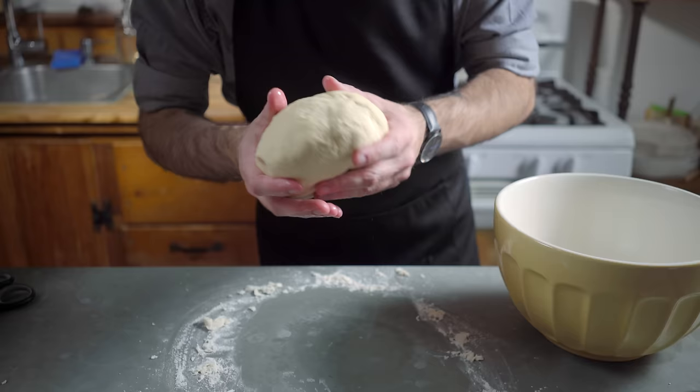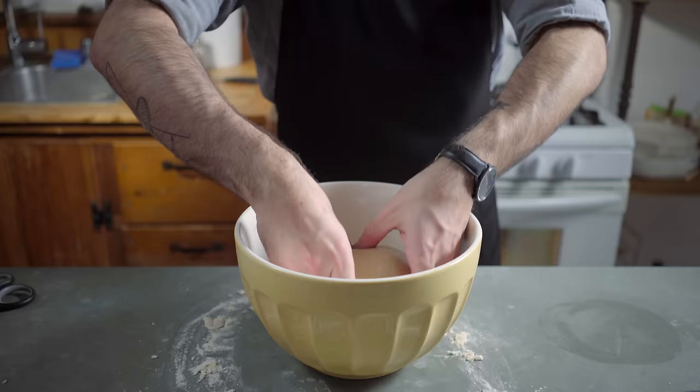Stir to combine before adding the remaining 300 milliliters of water, stirring again to form a pancake batter-like paste, adding the remainder of the flour, and stirring one last time with our dough whisk until a shaggy dough forms. Turn out onto a countertop and knead for 7 to 9 minutes until a smooth, supple dough forms. Generously oil a large bowl, plop our dough inside, and roll it around a little bit to make sure it's evenly coated in oil so we don't have sticking issues down the line.